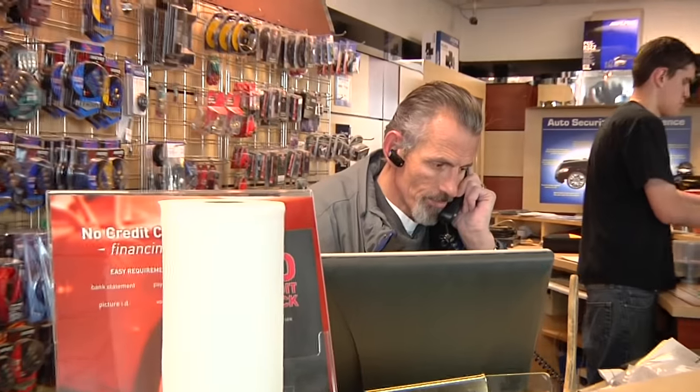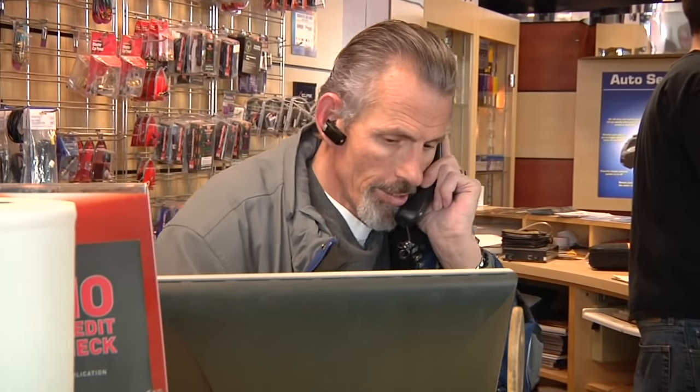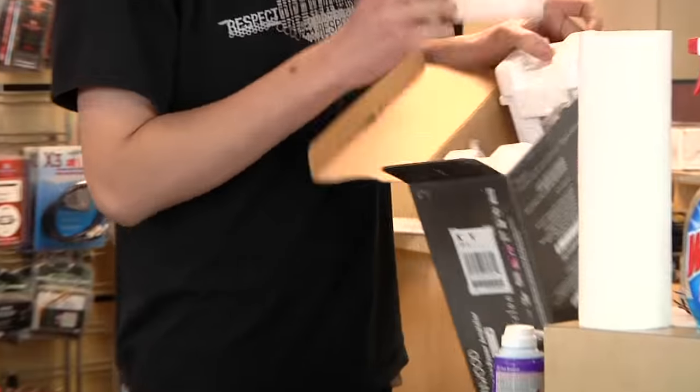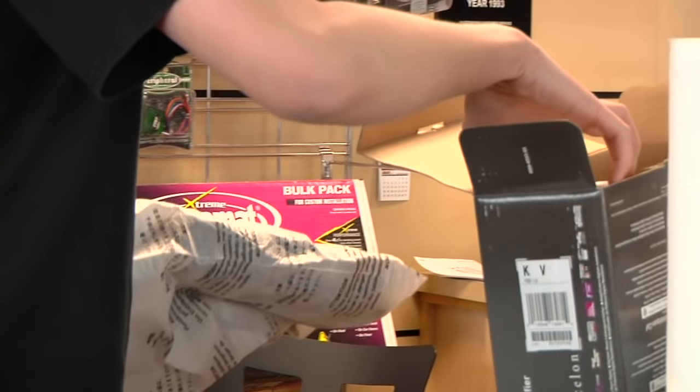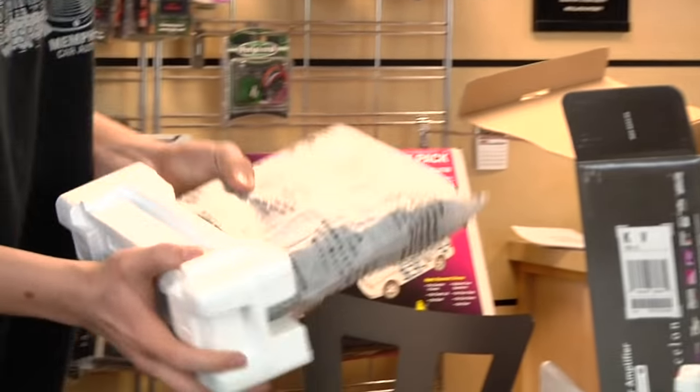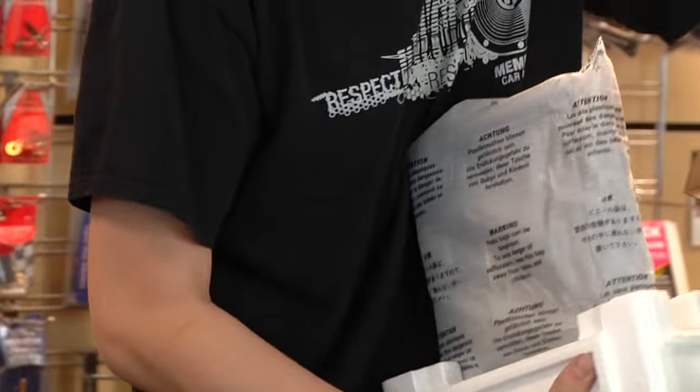Hi, this is Rich Richards. I'm the store manager of Innovative Car Audio here in Taylorsville, Utah. I've been in this business for over 20 years — I quit counting. I've been running this store for pretty close to 17 years, I think. Today I want to talk to you about how to tell if a subwoofer is blown or not.